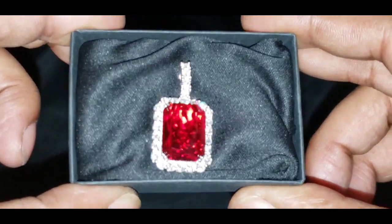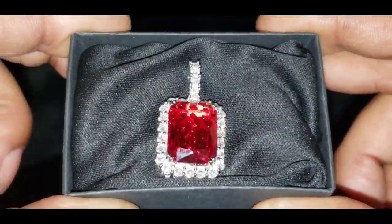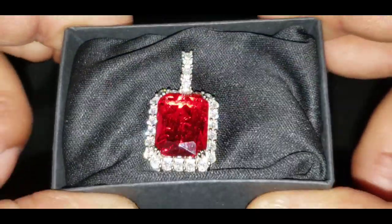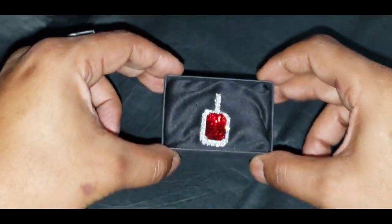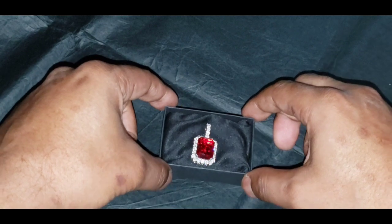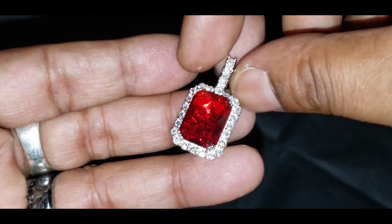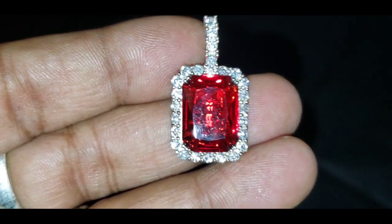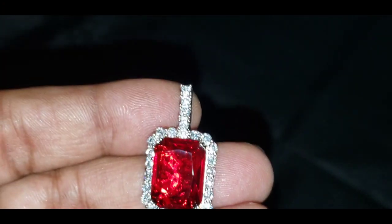This is the flash test. Now let's see if this pendant will pass the diamond tester.